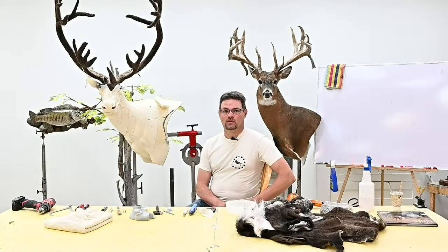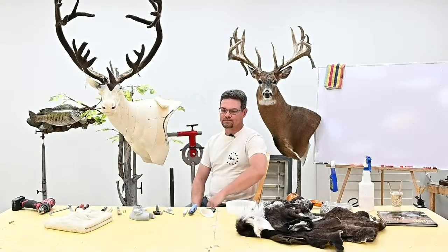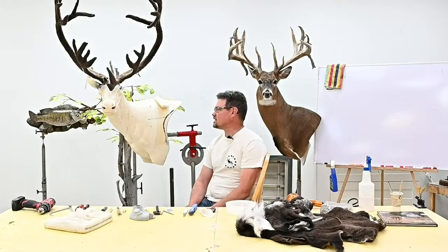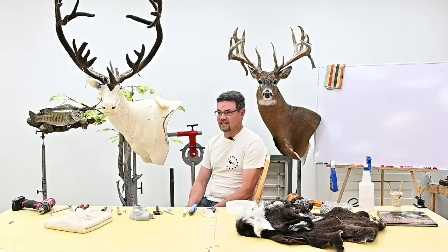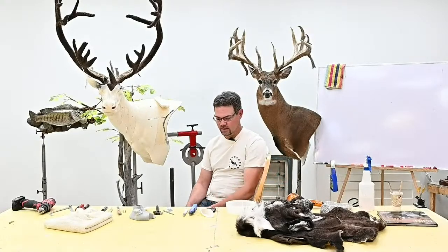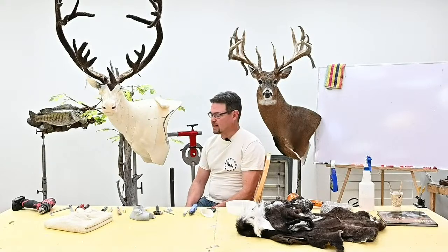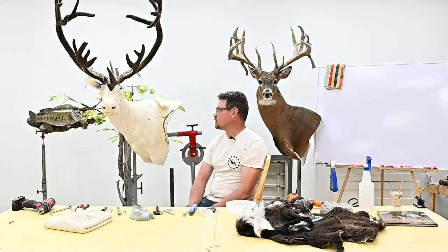Good afternoon and welcome to another Thursday afternoon live with Matuska Taxidermy Studio. Today we are working on the caribou pedestal — I think we're in about the third or fourth time around with this, so we're really dragging this one out. We're going to play with this just a little bit more. It's another sunny day; we got a break from the heat and bugs, and a pretty good rain this morning. I'm Brett, and this empty spot is where Tom should be — he's not here today, so we're going to fly solo and get this one done for the afternoon.